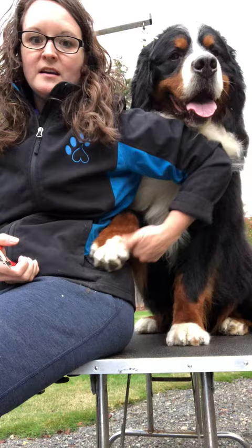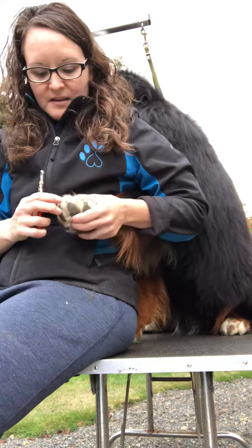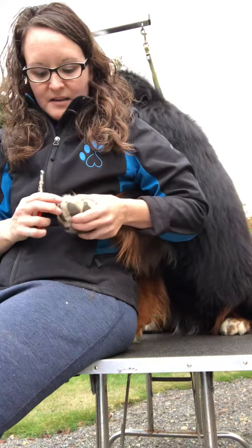If he pulls back, I have hold of his foot and we can do it. He's pretty used to knowing that I'm gonna do this. It is good to have an idea of where the quick is — underneath you can kind of see on a clear nail where the pink is, where it comes up differently underneath the nail. It's good to keep your dog's nails short. You can hear them when they're too long — it's a pet peeve of mine. Happy nail trimming!